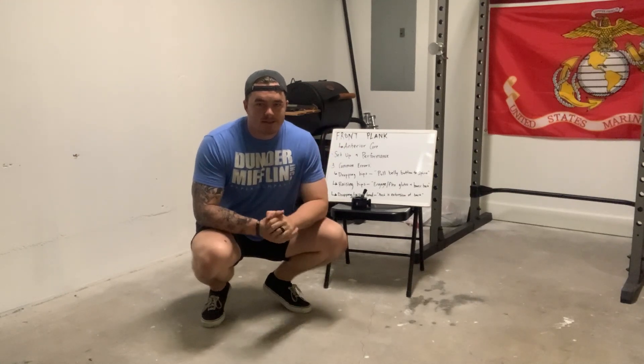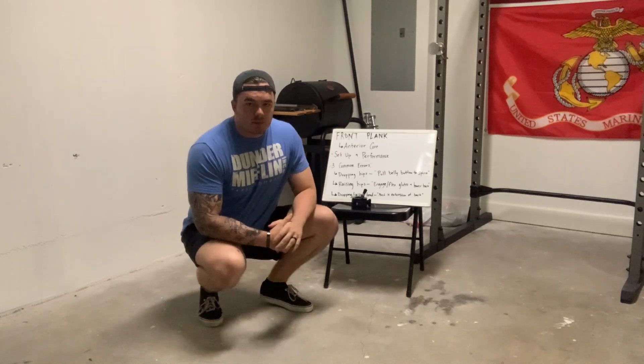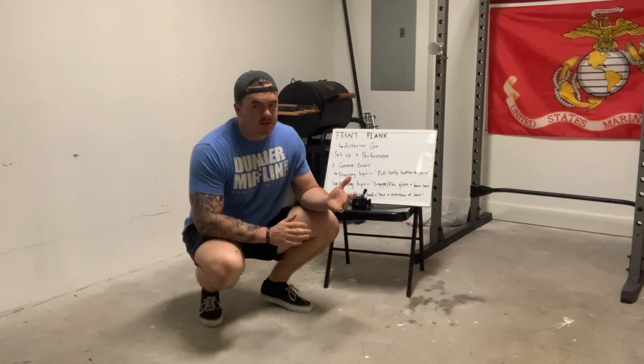What's up everybody? My name is Aaron. This is my little video demonstration, if you will. I'm going to be going over the front plank — a pretty simple but effective exercise.